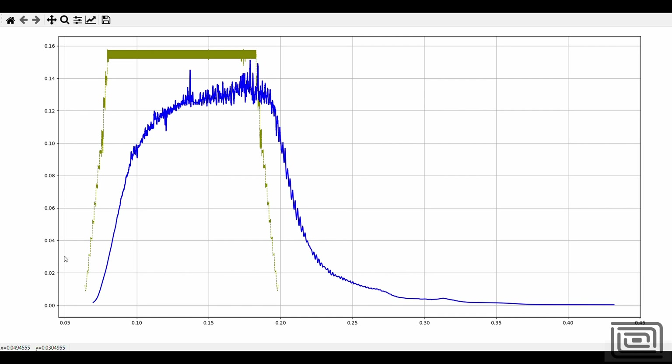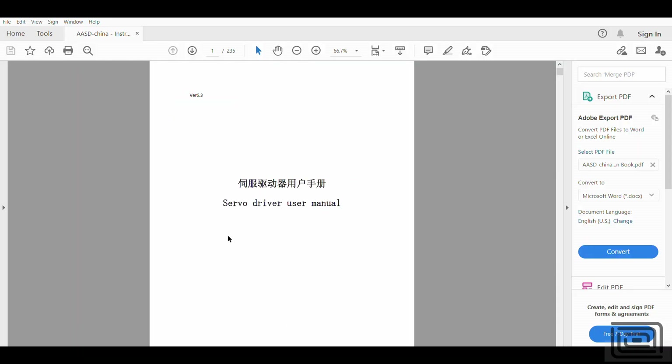The goal is to improve this dynamic response — essentially get the actual curve looking more like the desired curve. The graphs I showed are for my X stage, not the spindle system you saw at the beginning of this video. I'm showing those because it's more applicable to most people's scenarios and it's a lot easier to demonstrate the effect of tuning your drives.